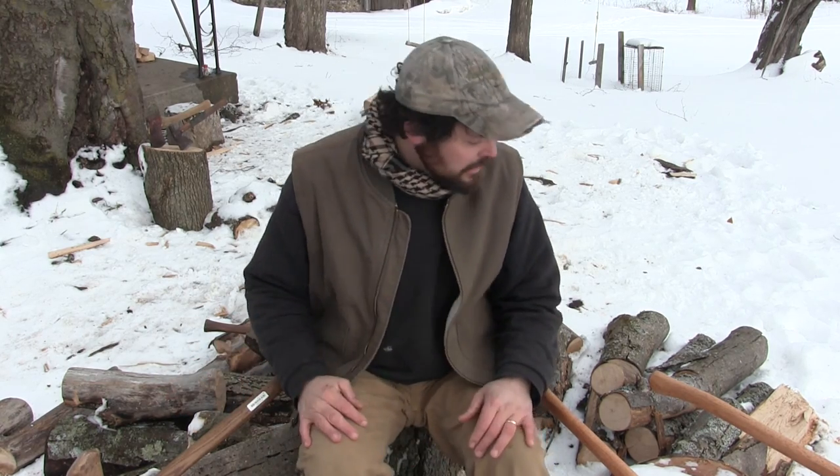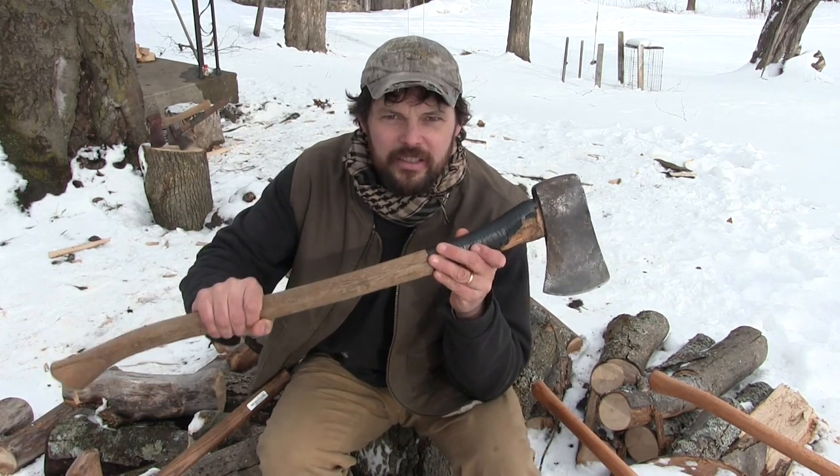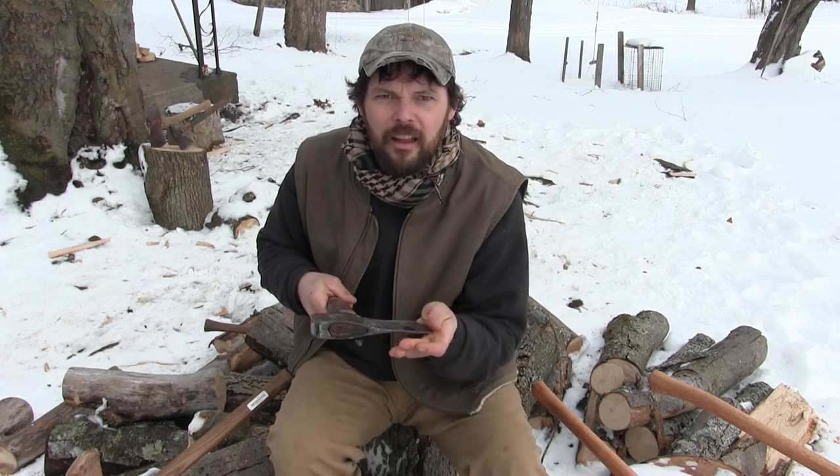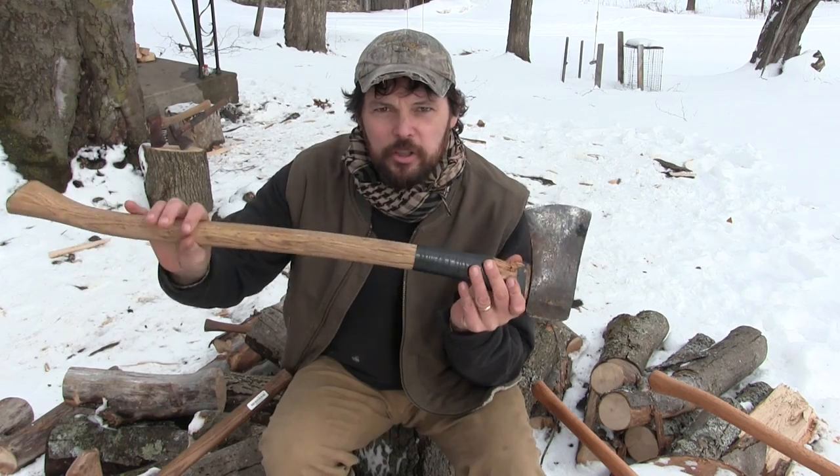Let me give you an example. This axe right here is a very good splitting axe. It's got a 36-inch handle so you're working closer to the ground, it's got a nice fat bit, and it's blunt and it's dull. Now a dull axe — you might be ready to start commenting — but the fact is if you just want an axe that splits and you want it to be a great splitter, it shouldn't be sharp. You can put an edge on it to where it at least comes to a point, but it should never be sharp.